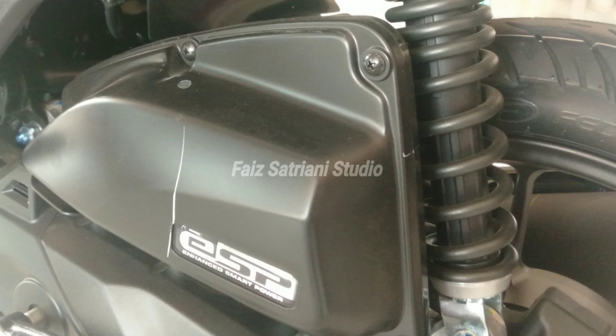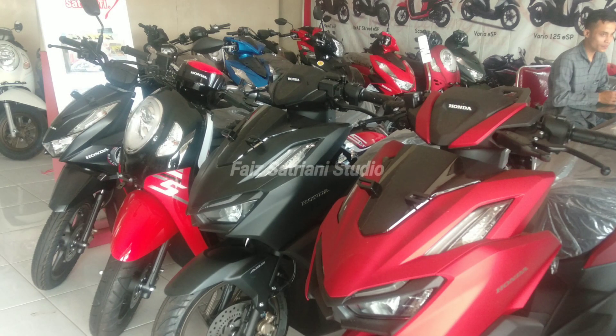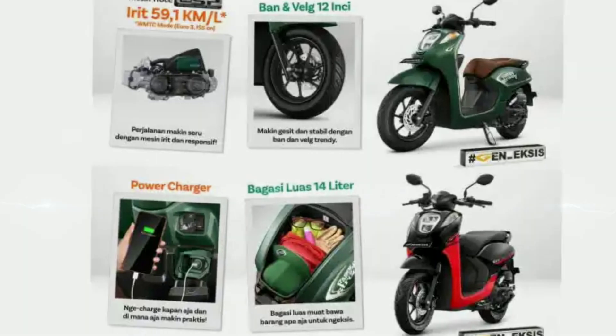Ini menurut saran pribadi saya, tidak memihak manapun. Terima kasih untuk video hari ini dari awal sampai akhir. Semoga penjelasannya bisa menambah wawasan Anda agar lebih jelas. Jika Anda suka videonya, bisa like, komen, dan subscribe. Aktifkan notifikasi tanda lonceng agar Anda mendapatkan notifikasi pertama kali update video-video terbaru dari channel ini. Assalamualaikum warahmatullahi wabarakatuh. Salam satu hati. Jangan lupa bahagia.